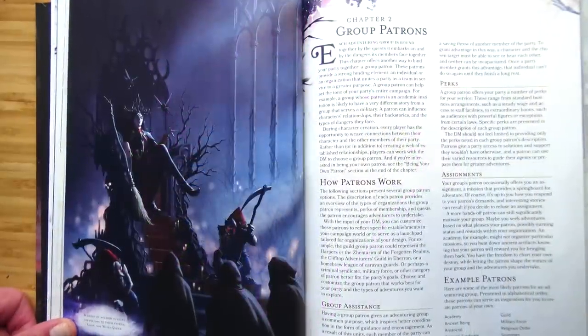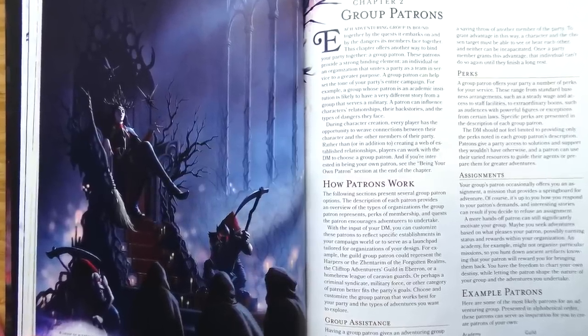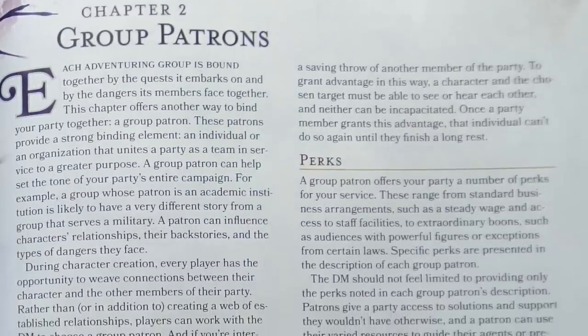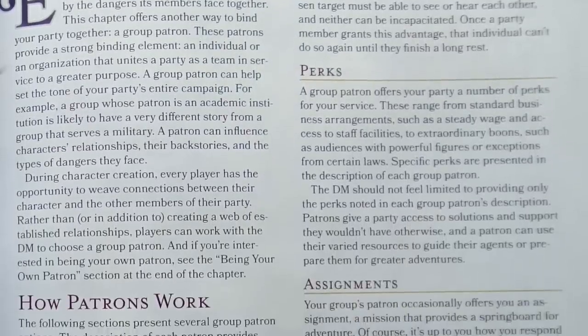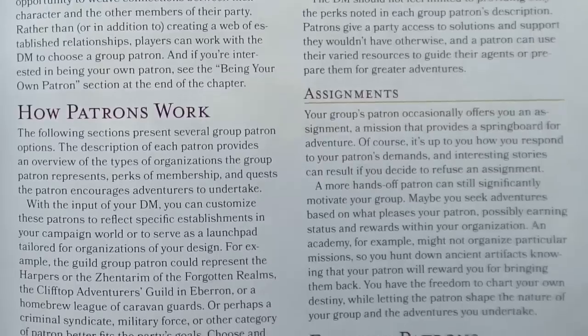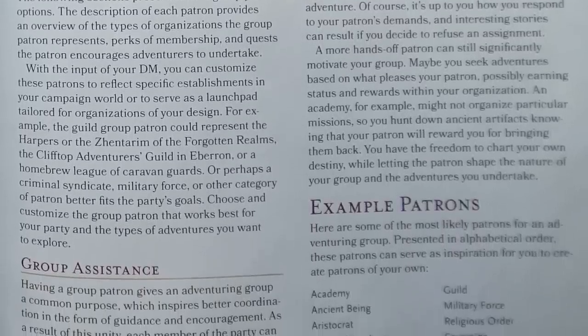Chapter 2 is Group Patrons — a great chapter, especially if you're a newer DM wanting suggestions on how to develop a patron for your party. They describe different types of patrons: academics, aristocrats, criminals, guilds, and how to develop contacts. I'm on record as saying every campaign needs a Gandalf-Dumbledore-Kenobi figure. If you need ideas, check the link below to my video on three NPCs.